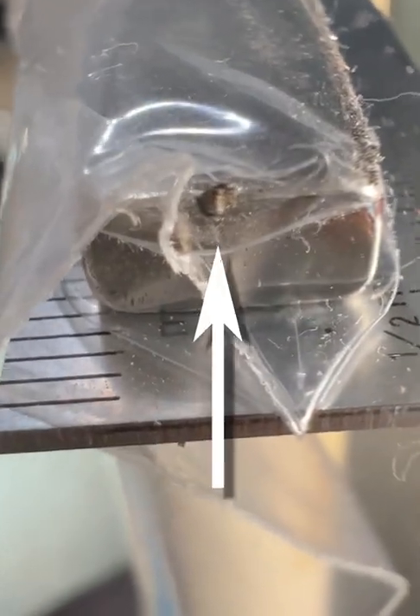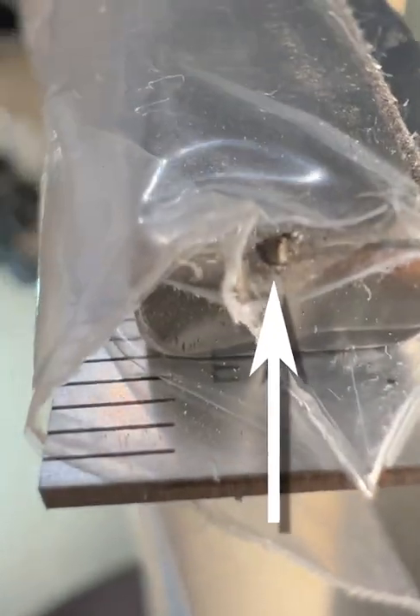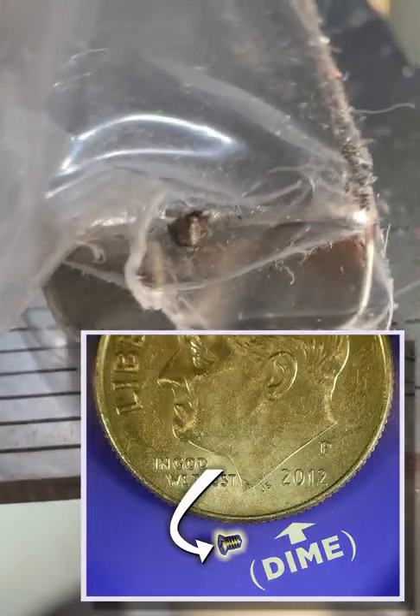It worked! Look — right there on the side is that little teeny tiny screw that I lost.